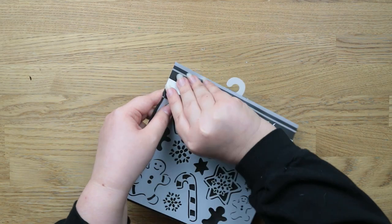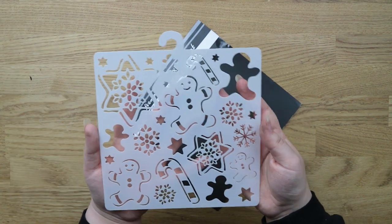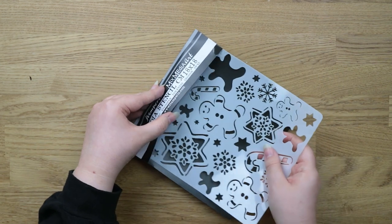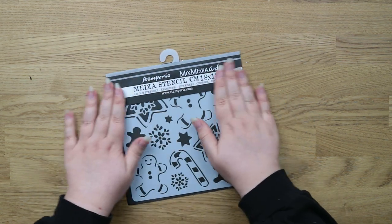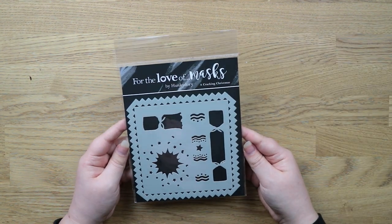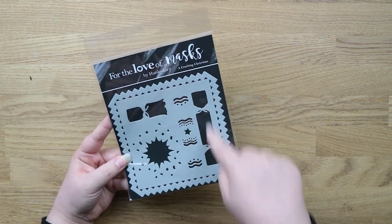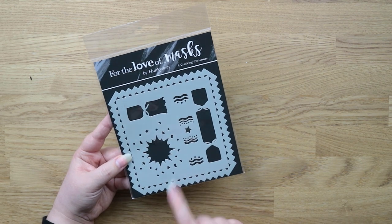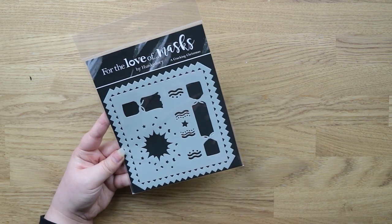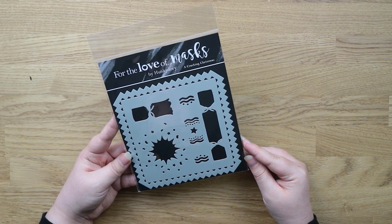I also got this one from Stamperia — it's a gingerbread stencil with gingerbread men, snowflakes, and little iced cookies. It's 18 by 18 centimetres. Then I got this one from Hunky Dory called 'For the Love of a Cracking Christmas.' It's a layered cracker stencil — you've got a base layer, a top layer, a ripped version, and an explosion design. You can also use the edge, which I thought was clever.